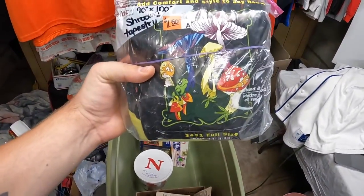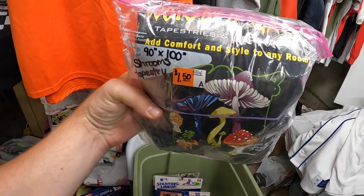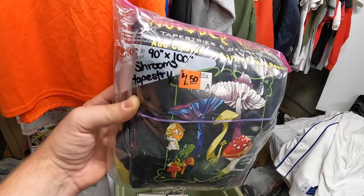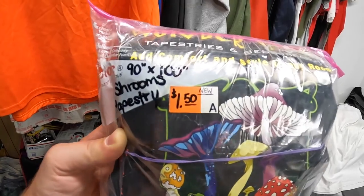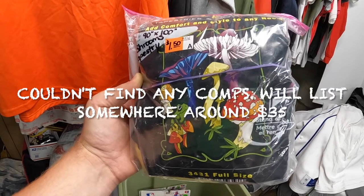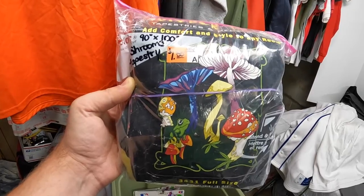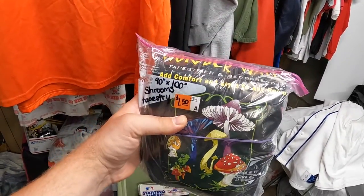I got this at the first garage sale with the motor - it's a Wonder Wall tapestry and bedspread. It's got like a mushroom theme, written on it is 90 inches by 100 inches. This was a dollar fifty. I know mushroom theme stuff is pretty hot - at least it was. I sold some vintage mushroom bowls I paid like four dollars for and sold them for around $70, so I figured pick this up for a dollar fifty and see how it goes.